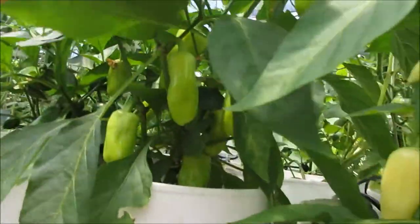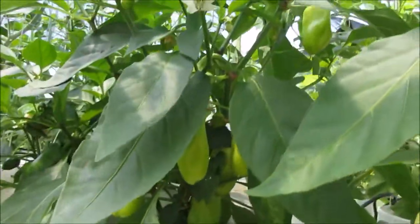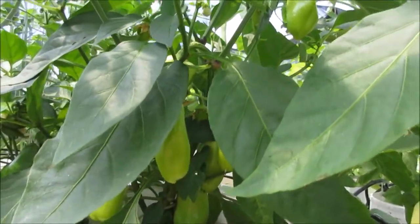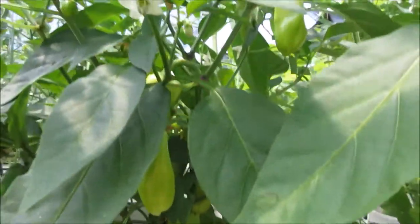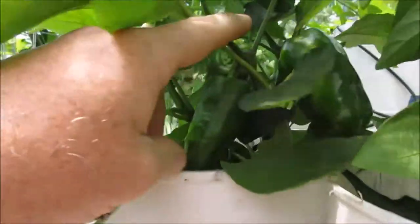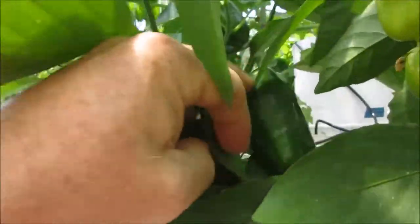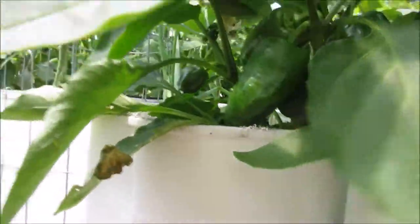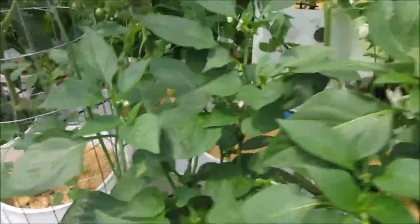This is another breeding line that I'm trying to develop into a pepperoncini type pepper — we'll see how this one goes. This one is Bella, next to it. It's a very small bell pepper. It ripens red pretty quickly. It's smaller right now, but that's where that's at with that pepper.